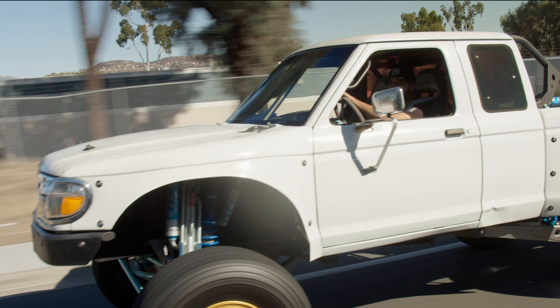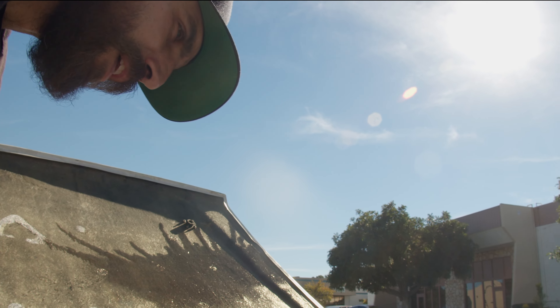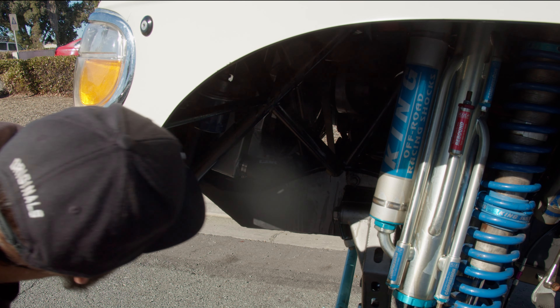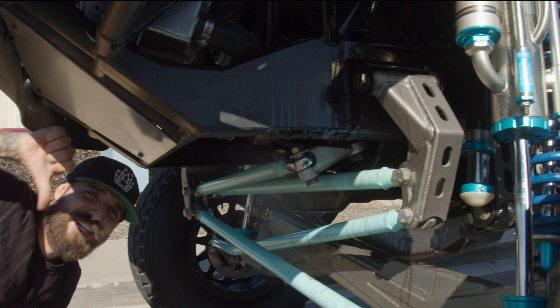Last time, as you saw, we were driving around and the power steering pump completely seized up — it stalled the motor. It seized up so hard and started smoking a bunch in the cab, started leaking everywhere. My filmer was like, 'Your shit's leaking,' as it's smoking and the engine's stalling.